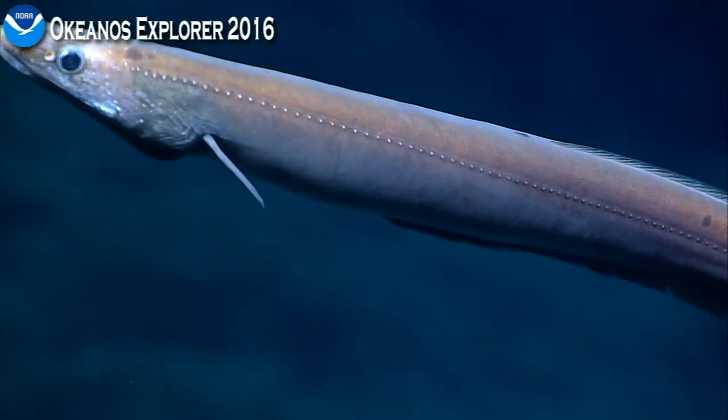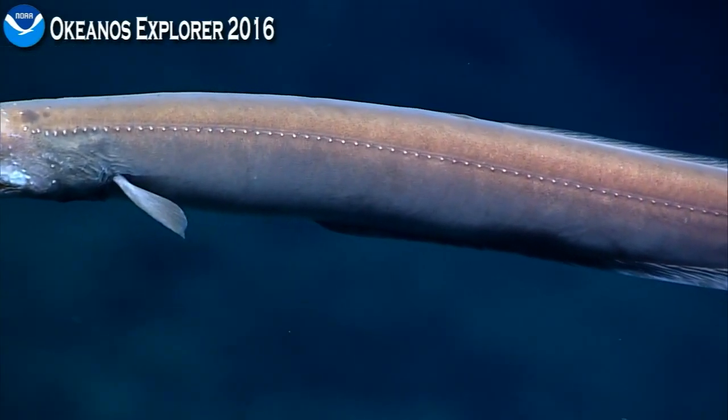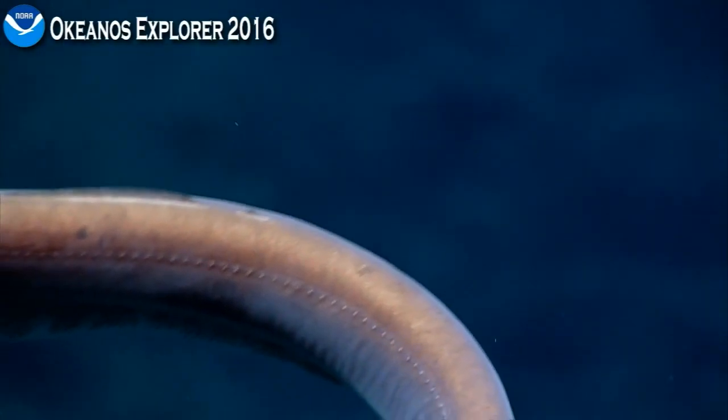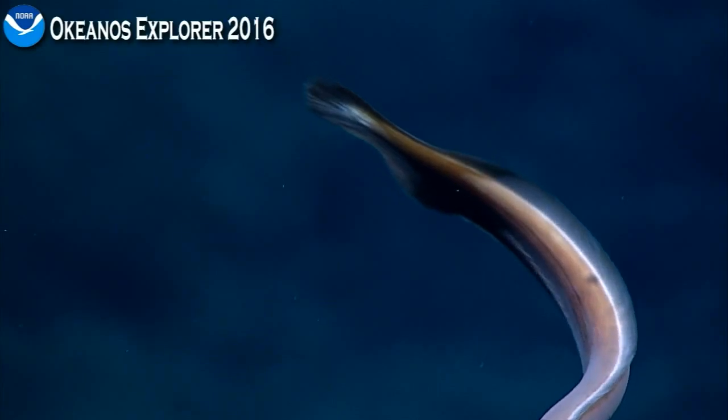It does certainly look different than all of the other synaphobranch eels. That was a cool shot — almost a little lower. Yeah, we're being circled by different eels right now. Okay, let's go ahead.